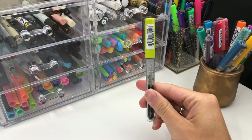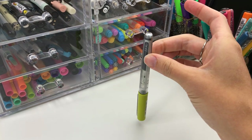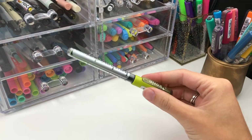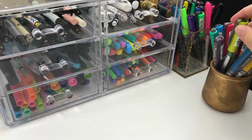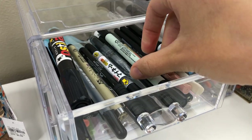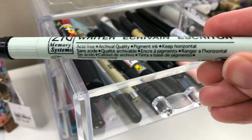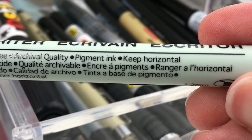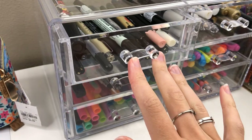How do you know if you're supposed to store your pens horizontally or vertically? Every pen is different. When you get a new pen, read all the instructions because generally if it matters, the packaging will say how it should be stored. Once you know how it should be stored, how do you set up your pens in a way that will work for you? I'm going to show you a few different options of pen storage, whether it be horizontally or vertically.